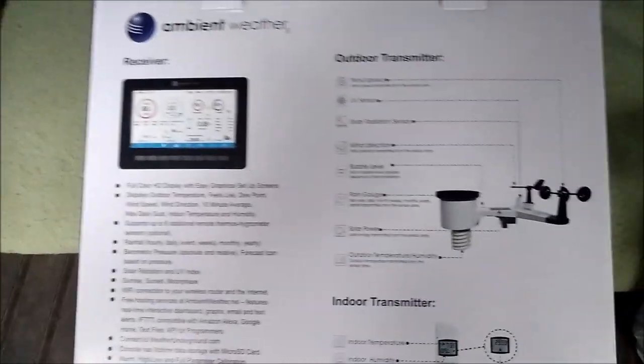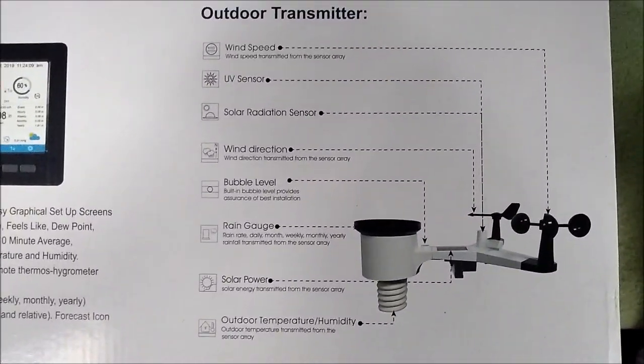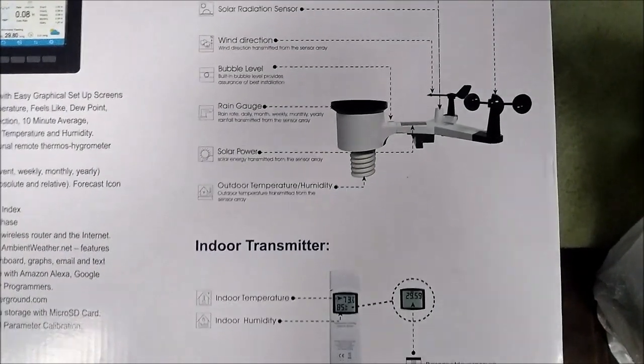Let's take a look at the box, see what it says. We got wind speed, UV, solar radiation, wind direction, bubble level, rain gauge, solar power, outdoor temperature and humidity.